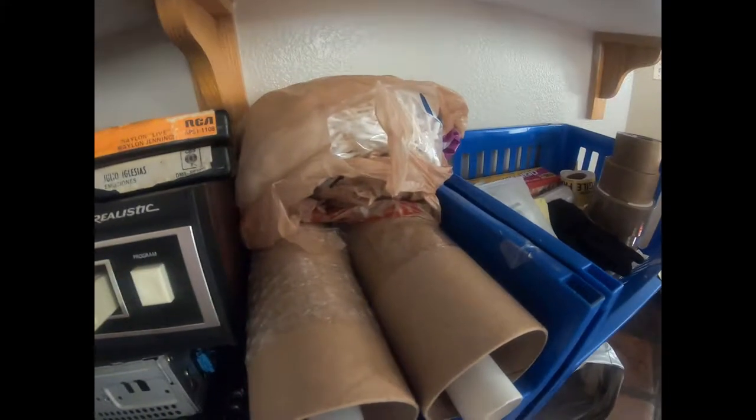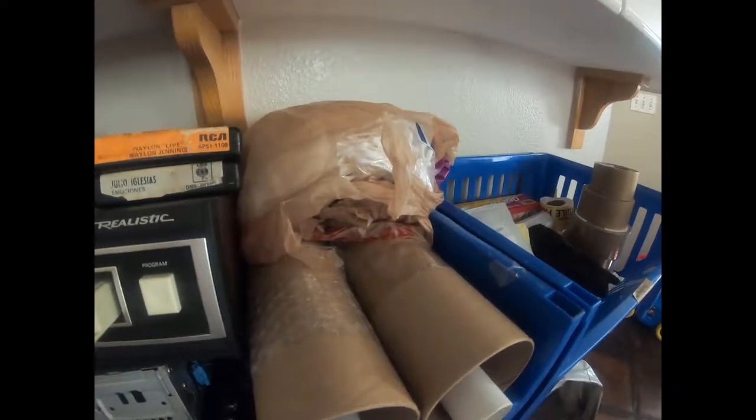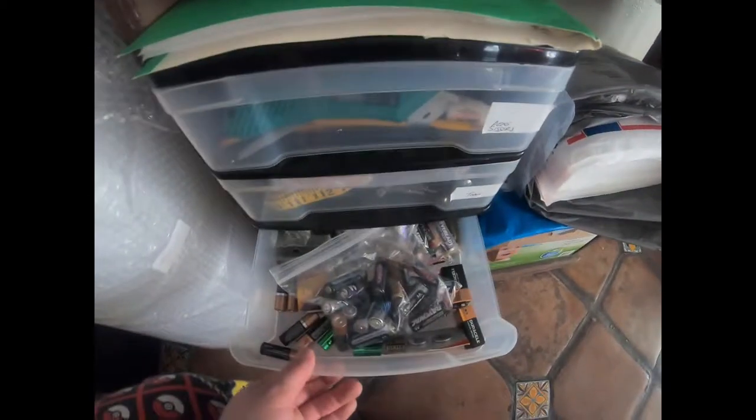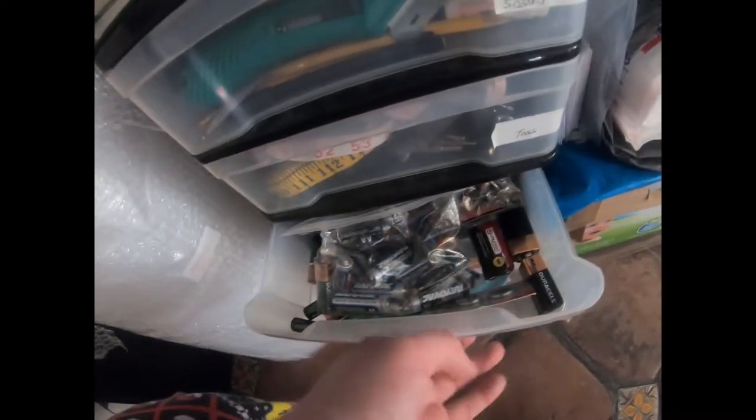I have Q-tips that I picked up at the dollar store - those are good to have on hand because you don't know what you're going to be cleaning. Sometimes you have to get into little crevices and a Q-tip usually works very well. I have some blank paper, scissors, box cutter, measuring tape, screwdrivers - Phillips and flat heads - drill bits, different little tools we might need for certain items. We have a bunch of batteries in here and a battery charger, and different size batteries upstairs as well.